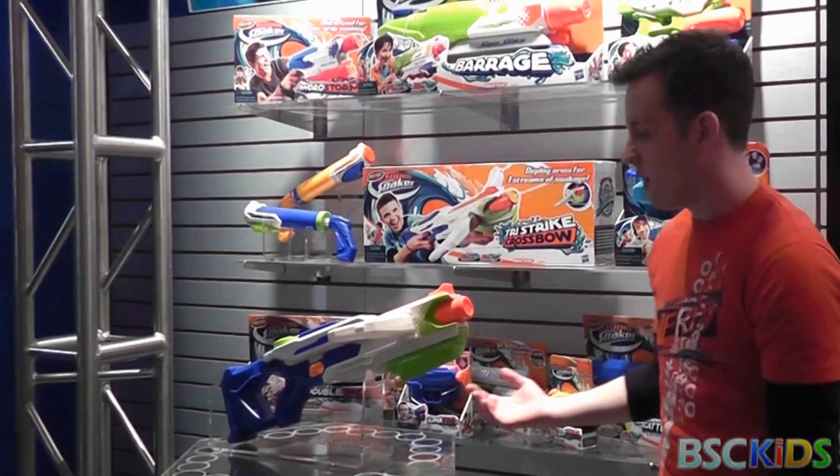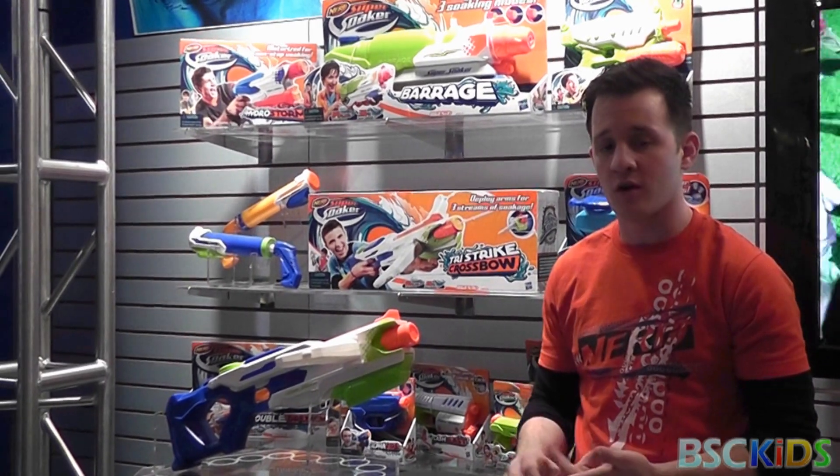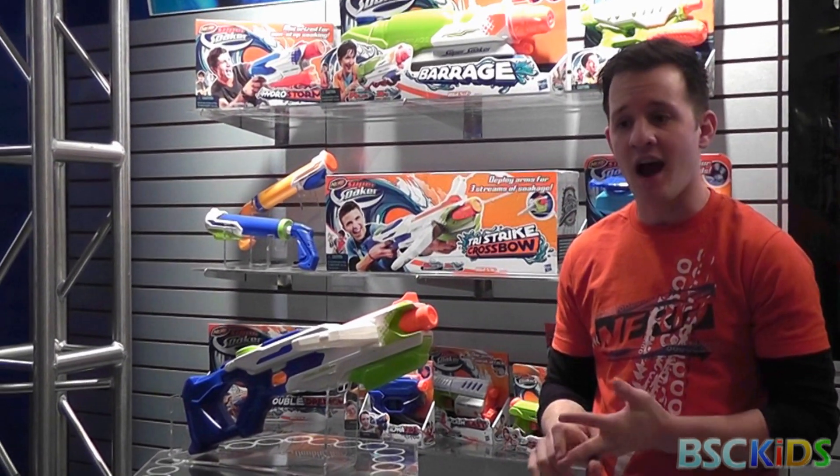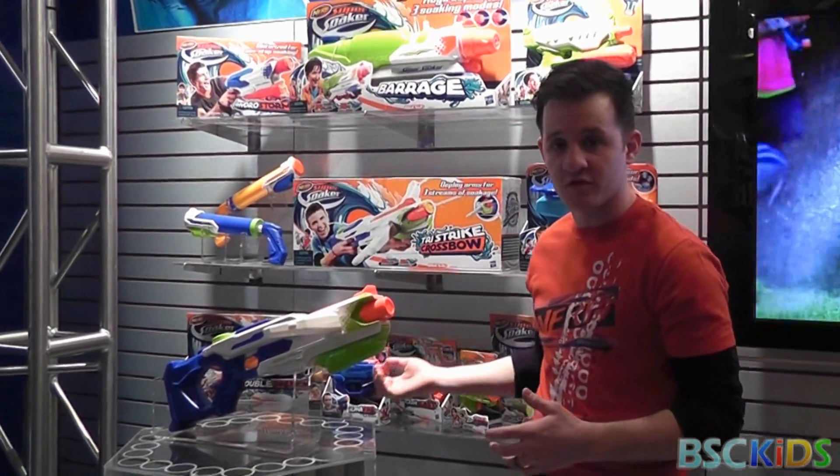Nerf Super Soaker line — we've revamped all of our blasters to offer new ways to soak, further distances, higher capacity, and more capabilities in our blasters this year. There's also a new look in terms of color.